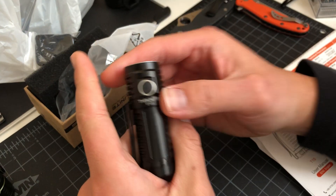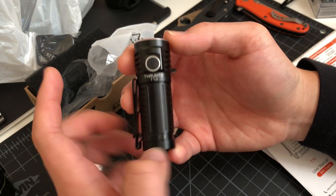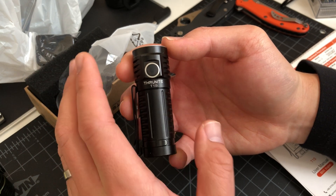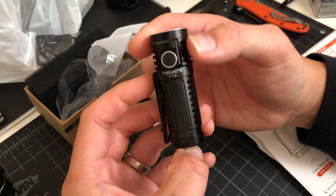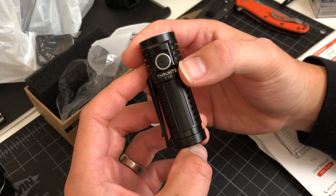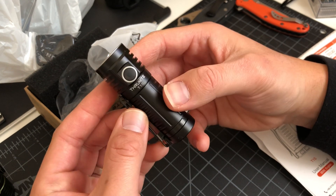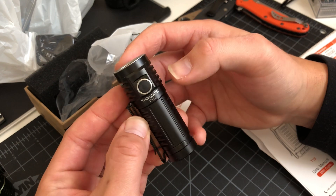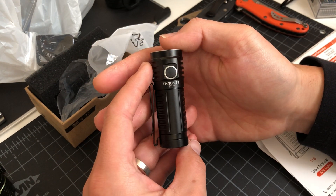Not the most powerful lumen light there is, but it's trying to be energy efficient. When you're out there and maybe you can't charge a battery, you're going to want a light that lasts you a long time to get you through until you can charge again.